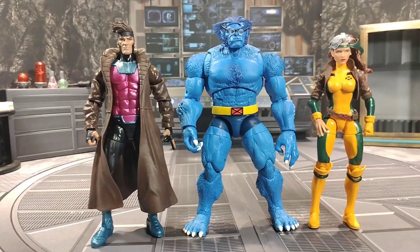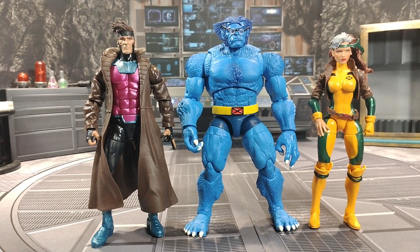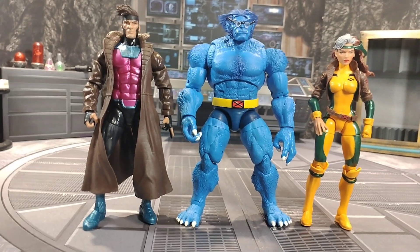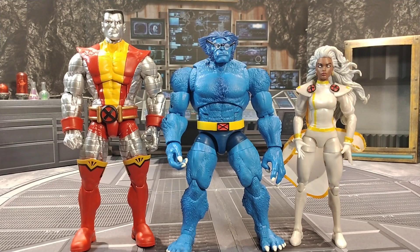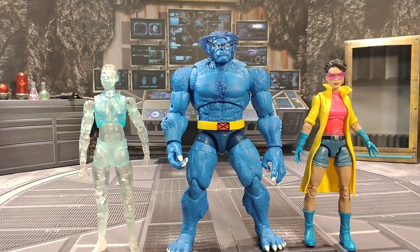We're going to start off with Gambit and Rogue — the quote-unquote lovers that can't be together — and Beast looks real good next to them. Next is Storm and Colossus. Even though Colossus is towering over Beast, Beast still has that good size to let you know he's an imposing figure too. Storm is not that big but she's definitely powerful. Here's Jubilee and the Pocket Elite Iceman I got from Big Bad Toy Store, which I use in place of my Iceman — they both look good.